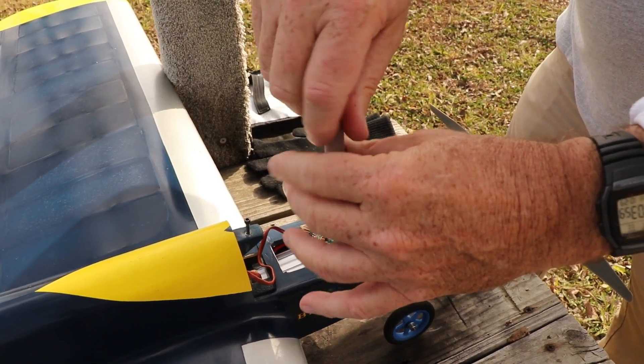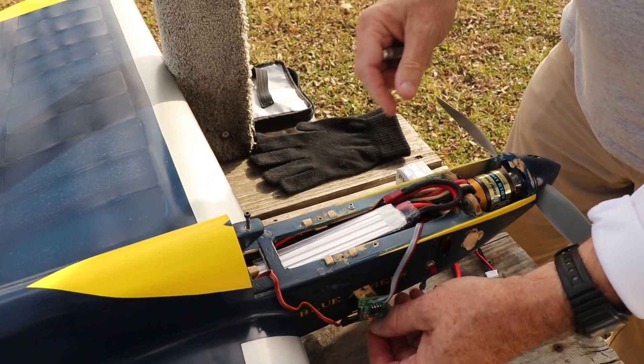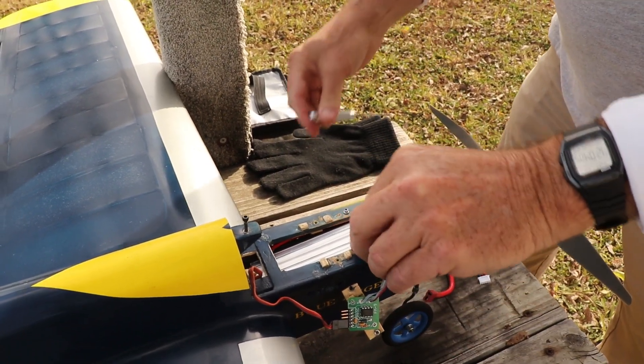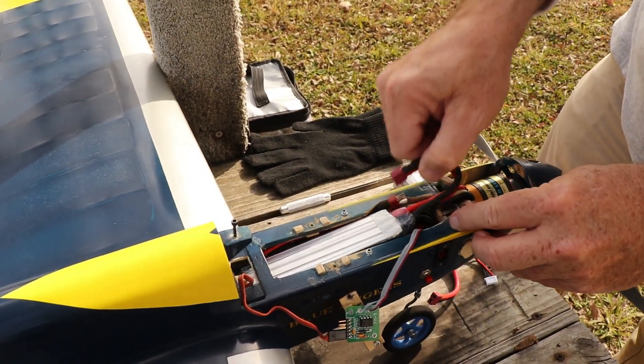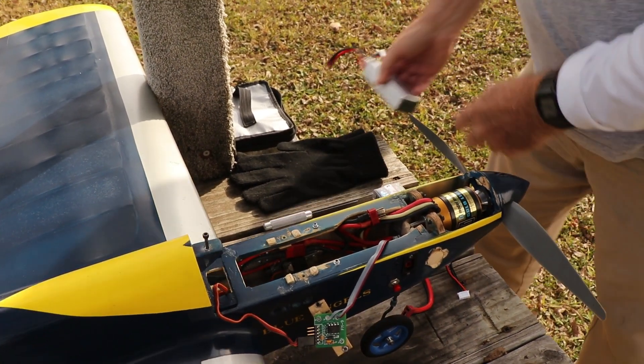You can see here that the battery is held in by straps and screws, and then you have to assemble all of it and get the canopy back on. So this is an example where you do want a shorting plug.